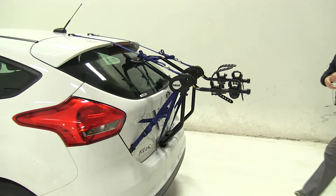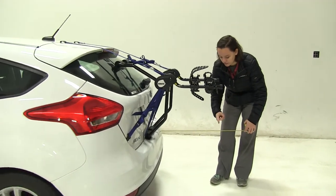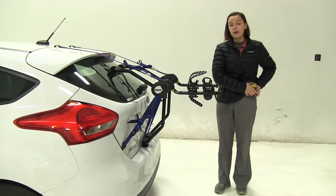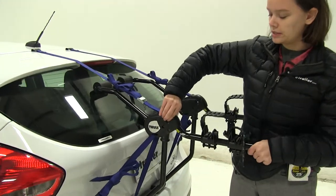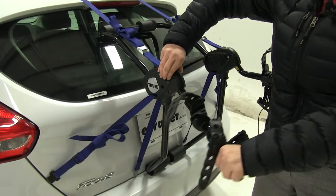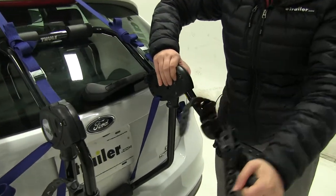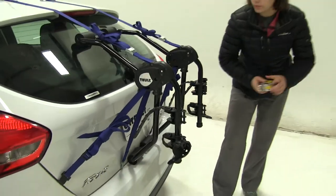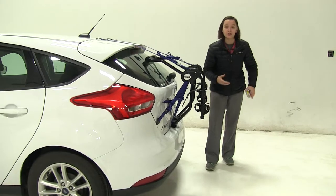With our bike out of the way, we'll take a few measurements. First is going to be the overall amount we're adding to our vehicle — about 21 and a quarter inches. Now we do have the option to rotate our arms down. We're just going to pinch at our two points, rotate the arm, and wiggle it back and forth. Do that same thing for the other arm. So now we're only adding about 8 inches to our vehicle.